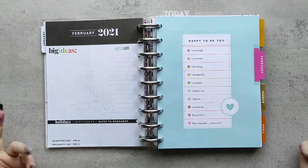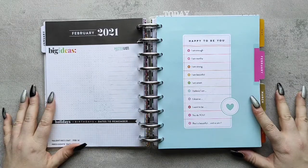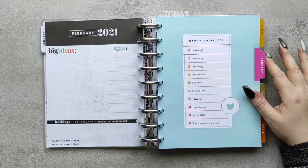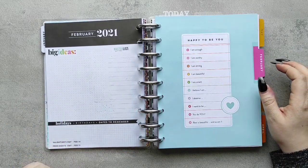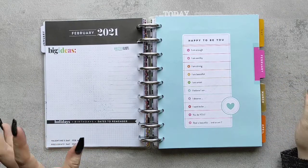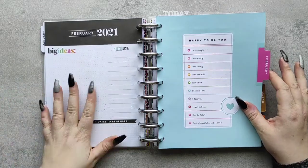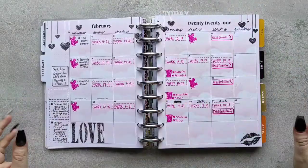Hi and welcome! I'm Bea from Plan with Studio B16 and today we are doing a flip through in my classic Happy Planner — my catch-all for the month of February. You can see I did not use that page. If you have any great ideas for what to do with this page, please leave a comment down below because I need to get better at using it. I do not like blank pages in my planner.